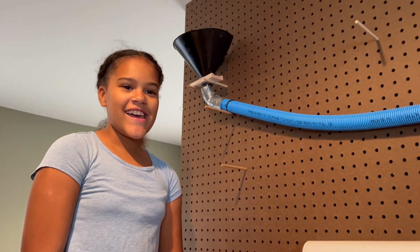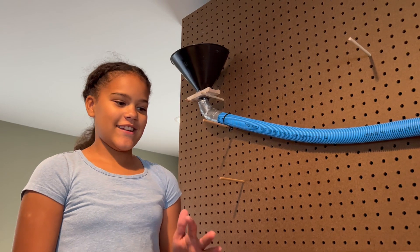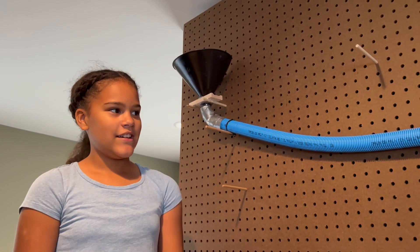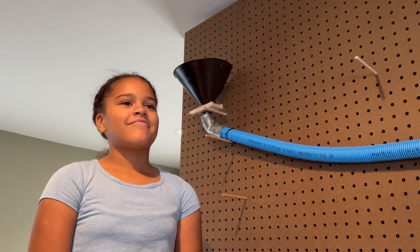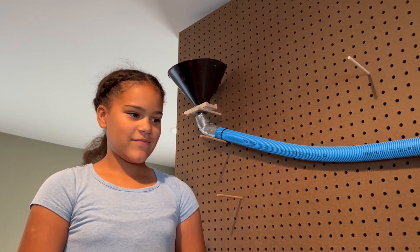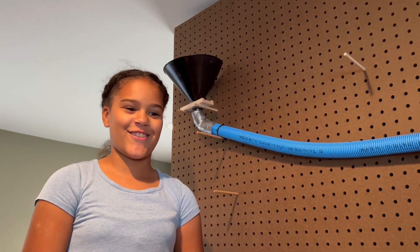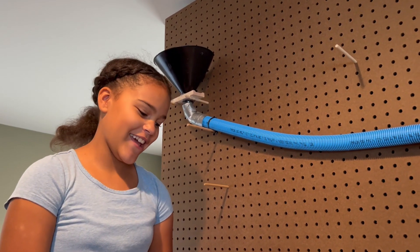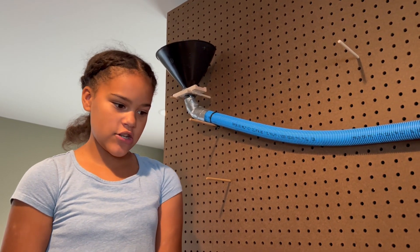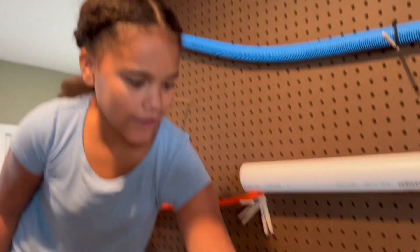Hi, my name is Adriana and today I remade the marble wall. My favorite part about it was taking everything off and just throwing it on the ground — that was really fun. And the hardest part of this challenge was doing this part down here.